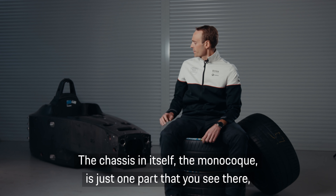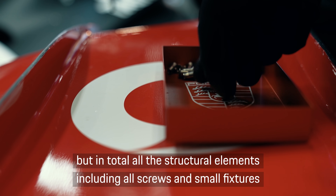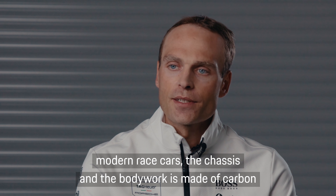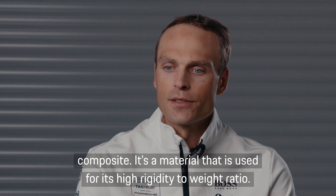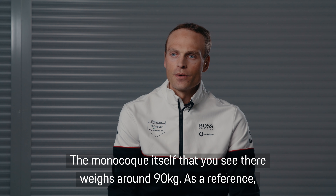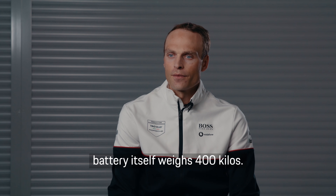The chassis, the monocoque, is just one part that you see there, but in total, all the structural elements including all screws and small fixtures represent around 1,500 parts on the Formula E car. As with most modern race cars, the chassis and the bodywork is made of carbon composite — a material used for its high rigidity to weight ratio. The monocoque itself weighs around 90 kilos. As a reference, the total car weight is 903 kilos in Formula E including driver, and the battery itself weighs 400 kilos.